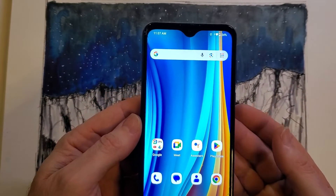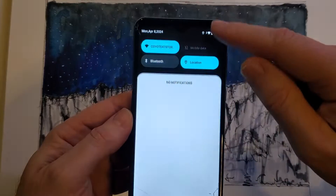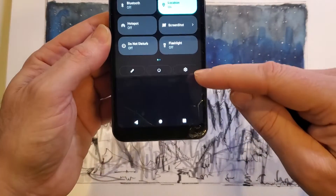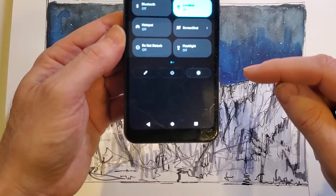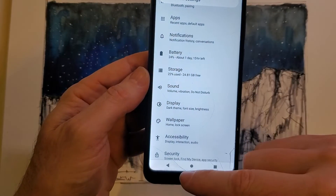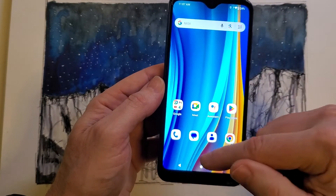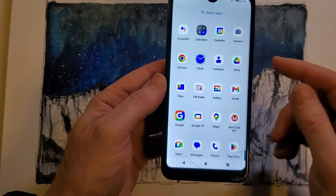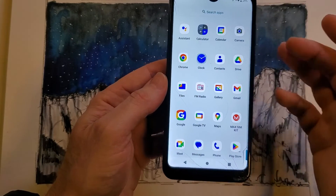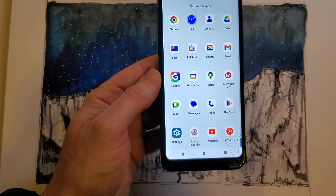With your phone powered on, there are two ways to get to settings. The way I like is to swipe twice at the battery area and then look for that gear icon — that gear will get you to your settings. The other way is to swipe up one time and all your apps show up. More than likely they're in alphabetical order and you can go to settings there.